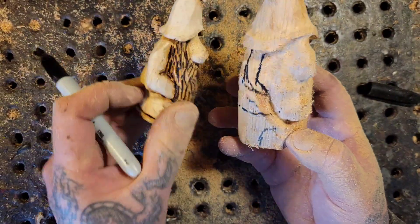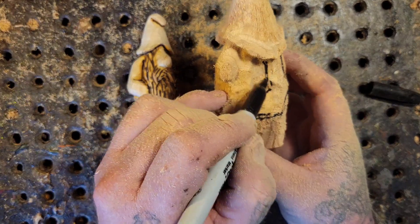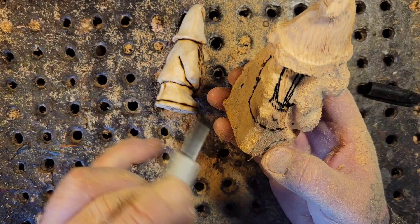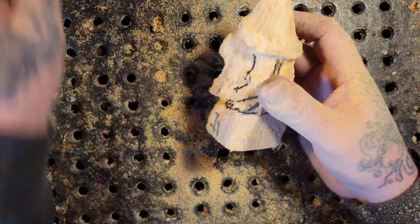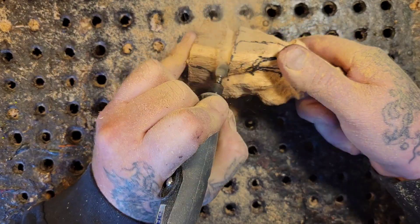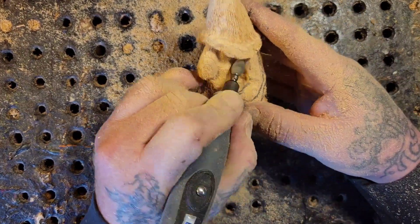You can make a very simple gnome — it doesn't need to be like this, and anybody can carve them. If you've never carved before, get a piece of wood and try it — it's fun, you'll love it. This is my problem with voiceovers, I don't know if I'm repeating myself, but this challenge requires a gnome. You can paint it or do whatever you want. It doesn't have to be a full 3D one — you can carve it onto a board and paint it.